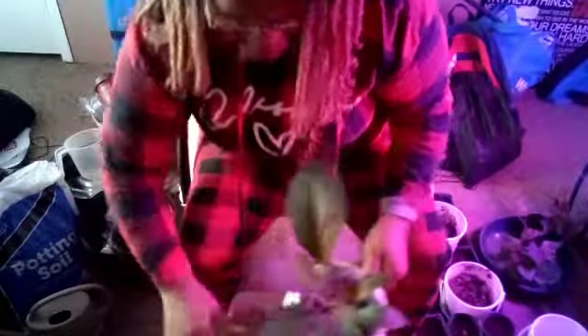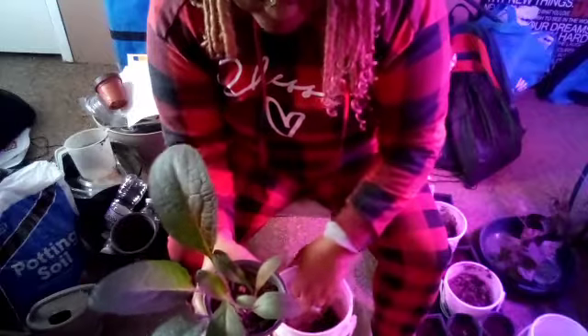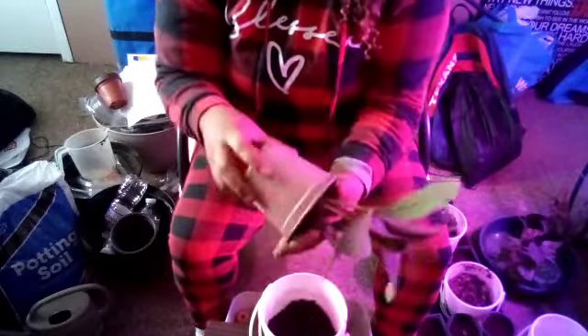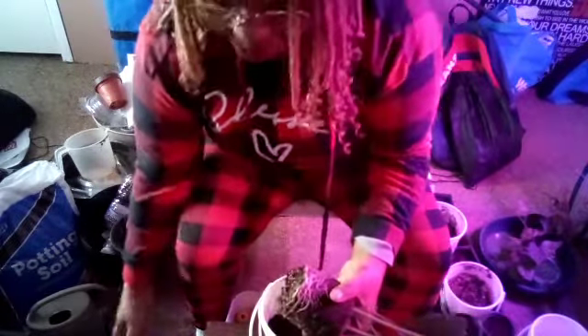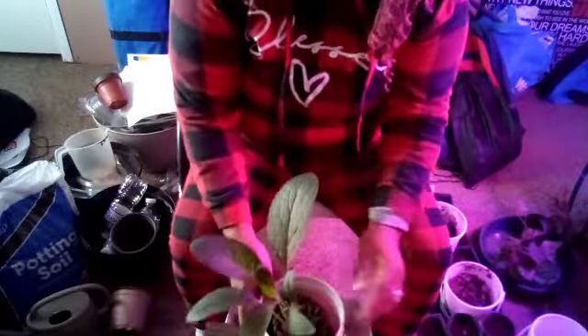So we have our other one — and this, like I said, is the biggest one, and it is doing so good. I definitely don't want it to get root-bound by being in this container. I'm just going to flip it and gently pull around the edges so it can come out. Look at those roots on this one — yes, those roots were starting to wrap. They need breathing room. I'm going to go ahead and backfill this one here.